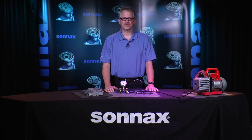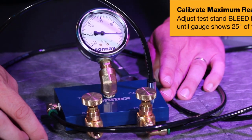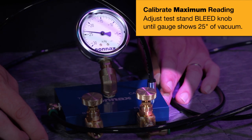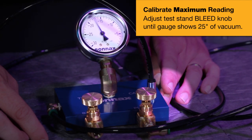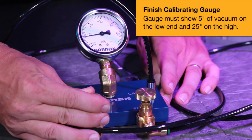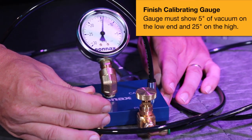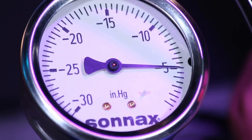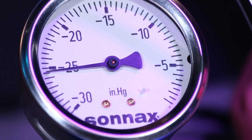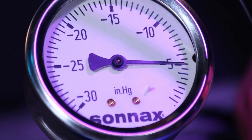Once the five inches of vacuum is set, calibrate the maximum reading to simulate no airflow passing through the bore. This is done by covering the thirty-five thousandths orifice bleed with your finger and adjusting the bleed knob until it reads 25 inches. Repeat this process of adjusting the pump and bleed knobs until the gauge consistently returns readings of five inches at the low end and 25 inches at the high end. Once it does, you're ready to start testing.